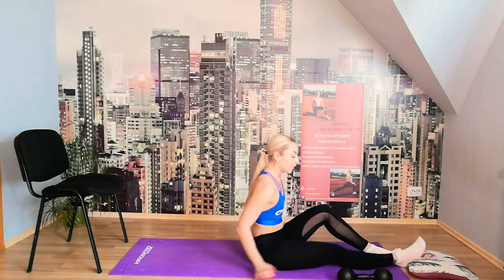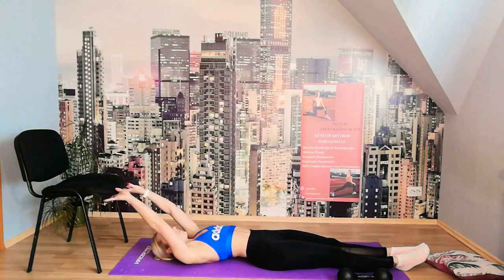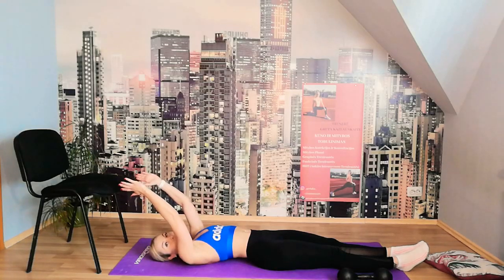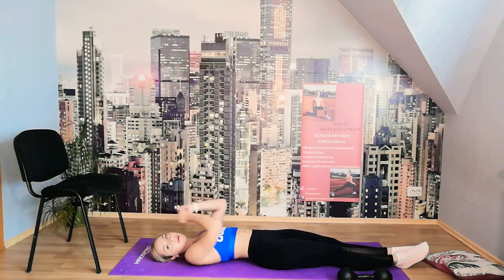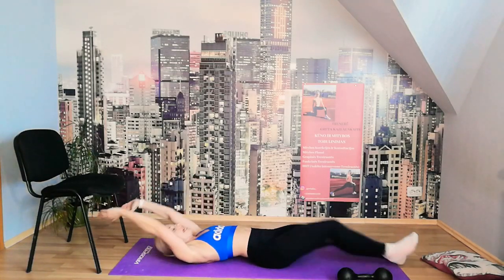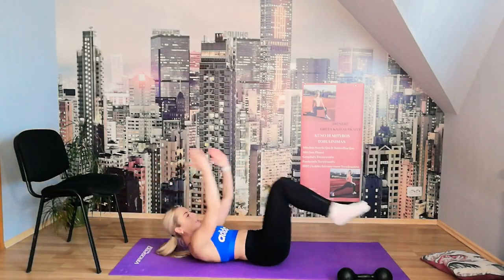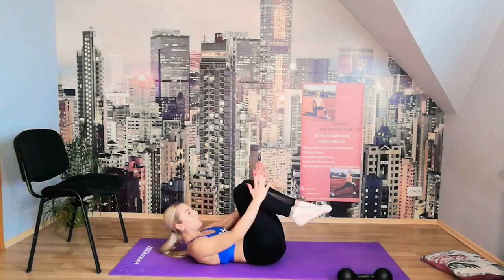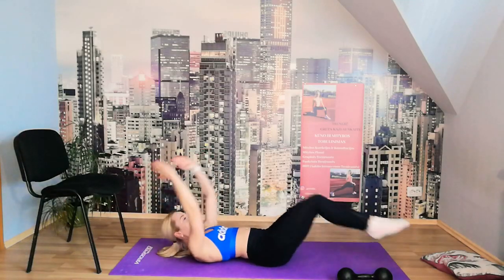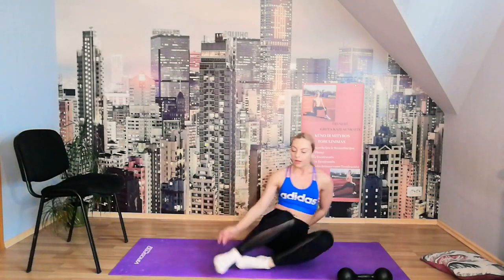Now we have 5 exercises for core. Before each one I'll tell you which exercise it is. We start with the hollow crunch — hold the weight if you want, arms extended overhead, then crunch in. 10 times — let's go: 10, 9, 8, 7 — try to hold your back flat to the floor — 3, 2, 1. Perfect.